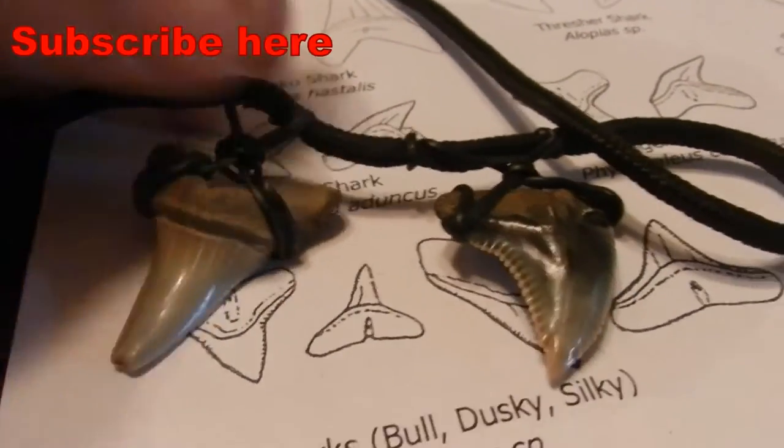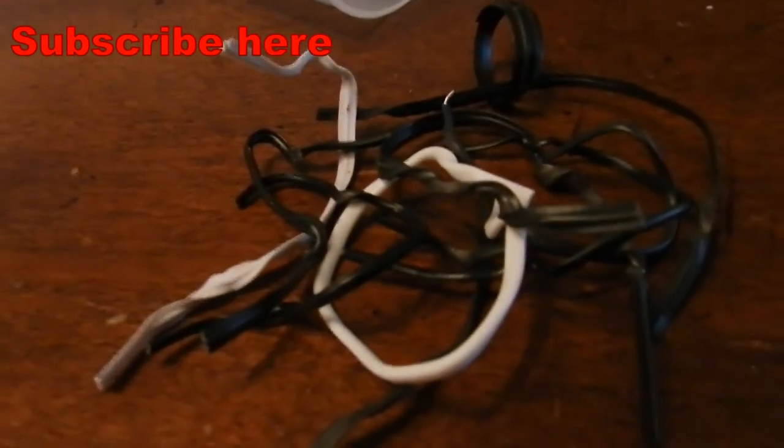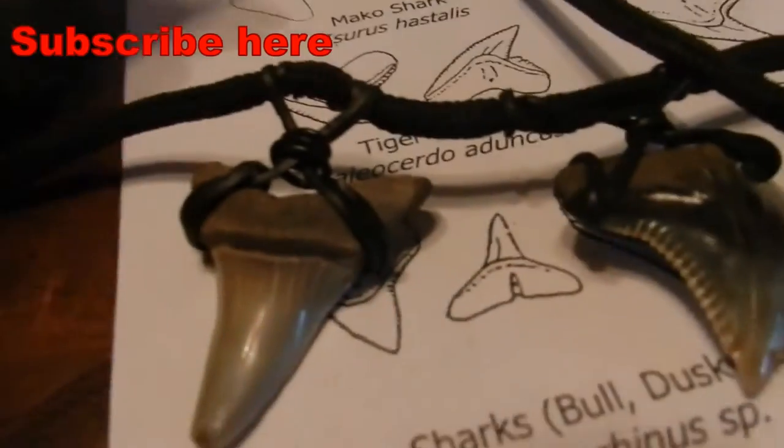So that's how you mount it by yourself with things you may have around the house. That's why you collect these things, because they come in handy. Subscribe to see more.